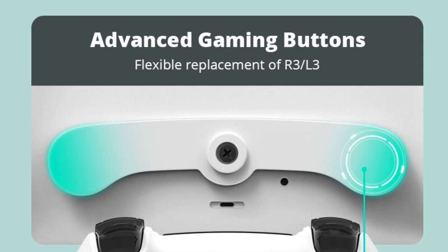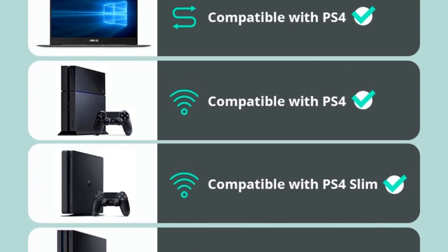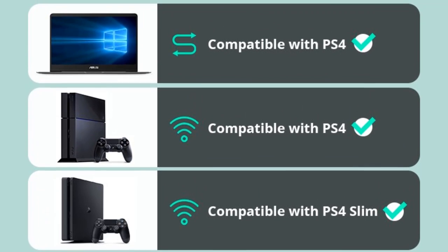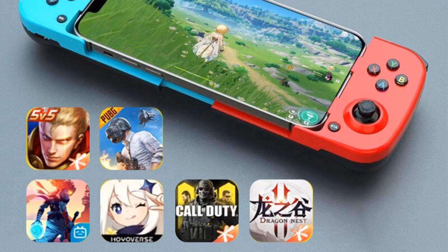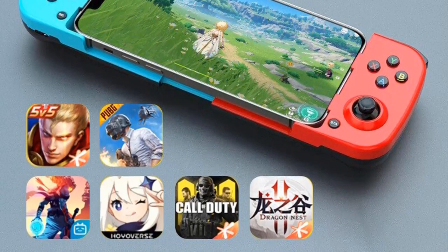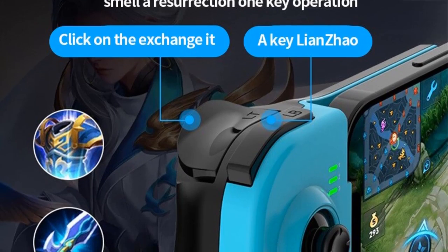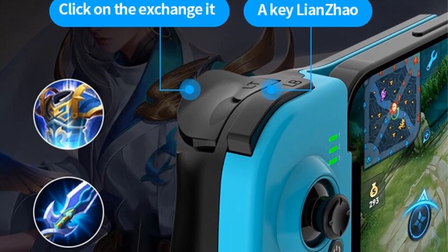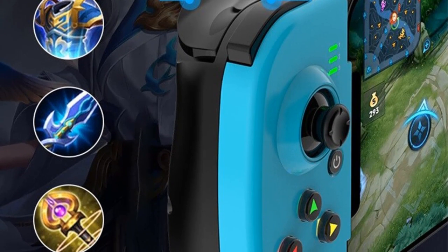With this wireless controller compatible with PS4, you get comfort hand feeling and precision controls. This product adopts an ergonomic design and feels comfortable. With a stretch and shrink function, it can accommodate mobile phones with different lengths of 135 to 173 millimeters.